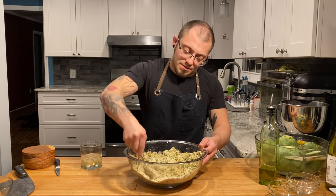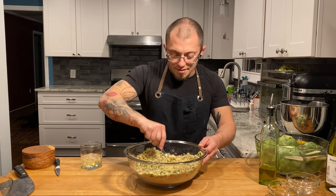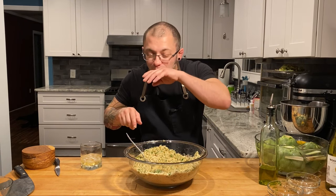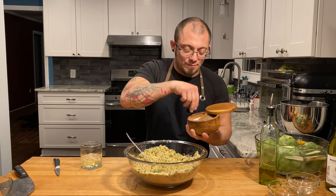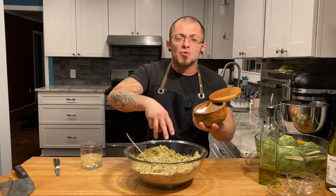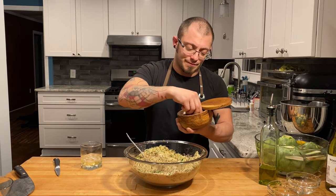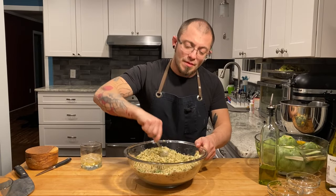Give that a good mix. Now we can taste it to see if we need to add any salt. Yeah, a little salt — probably about two teaspoons. We're also going to add two teaspoons of some fresh ground black pepper. Give that a mix and we should be good to go.